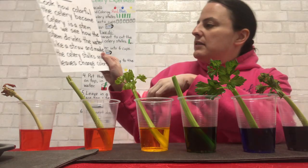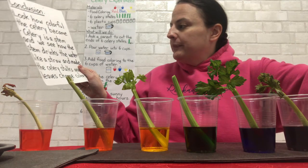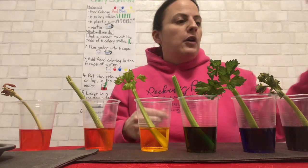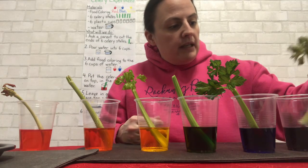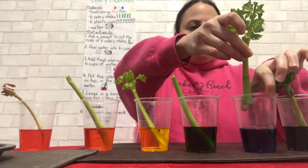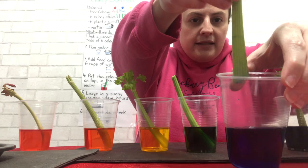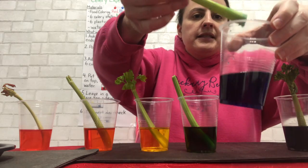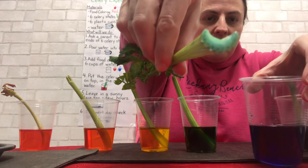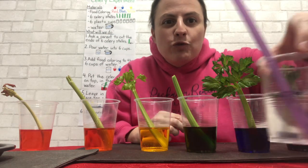The stem drinks the water like a straw — here is a straw in water — and that made the celery stalks and leaves change colors. Look at the blue one; you can see the blue food coloring starting to go up the stem. Because inside the celery there are little holes if you look carefully. Those little holes are like straws.